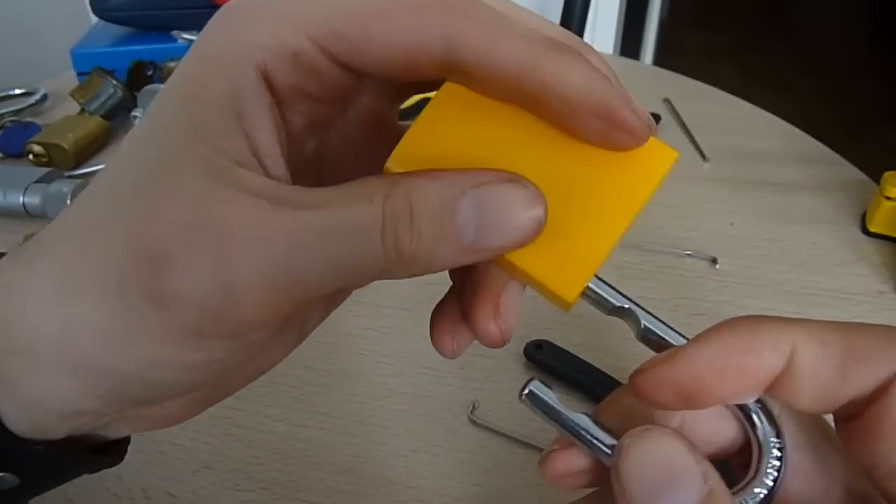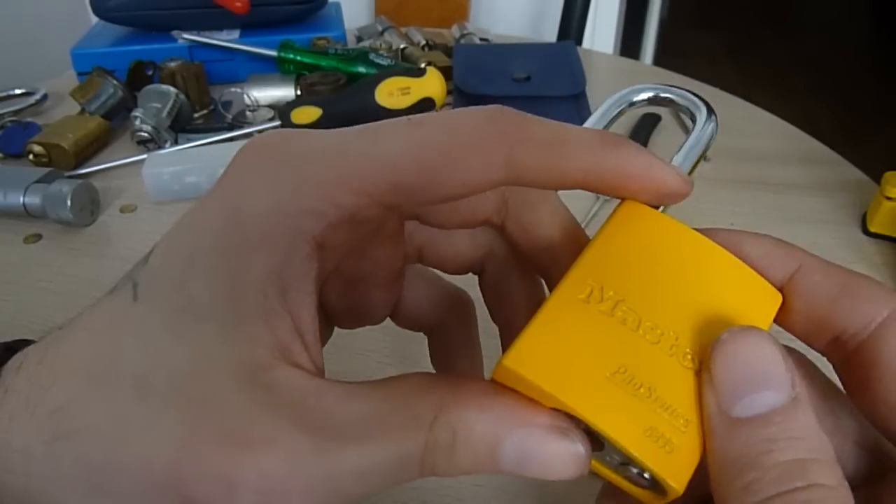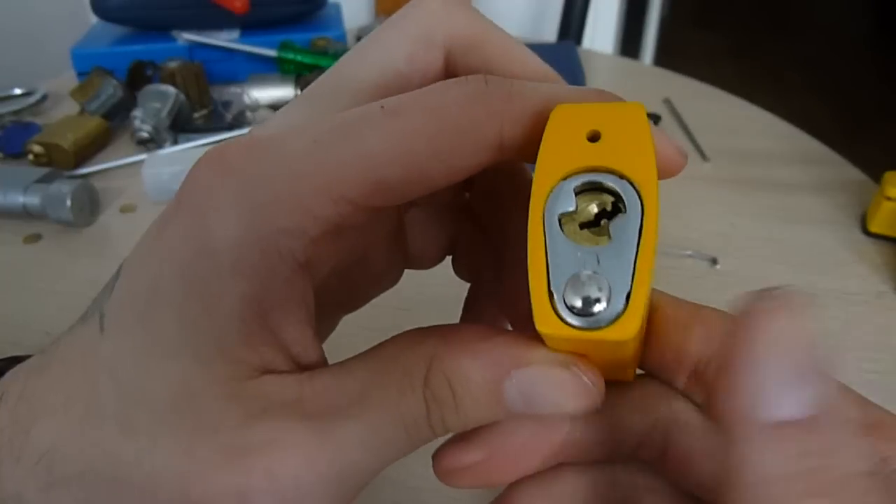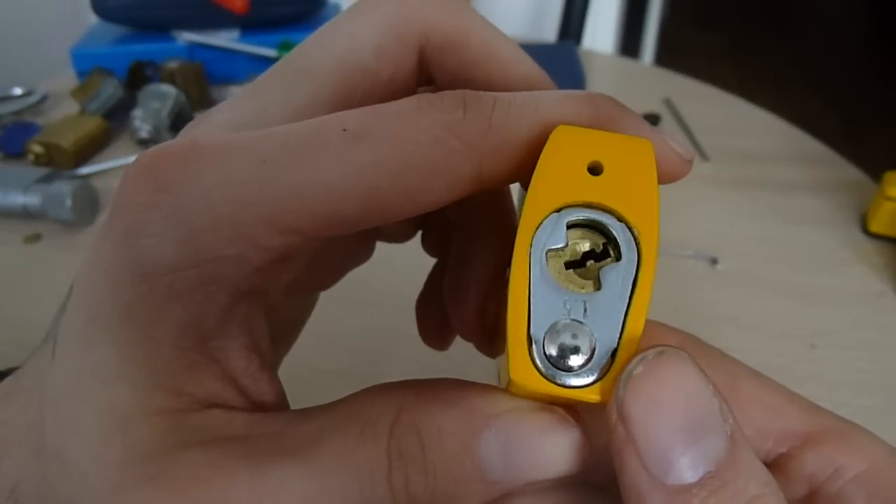I actually got to this point the other day and I lost my false set — it didn't have anything binding and I thought maybe it over-set something. It turns out I just wasn't turning it hard enough to actually open, so that threw me off a wee tiny bit.